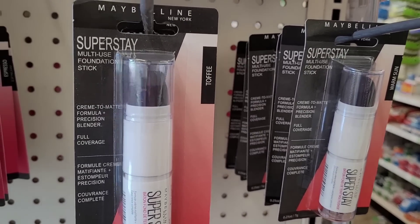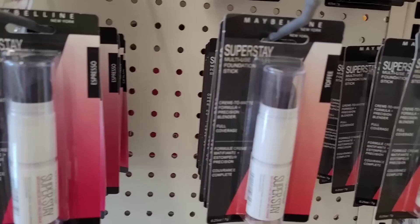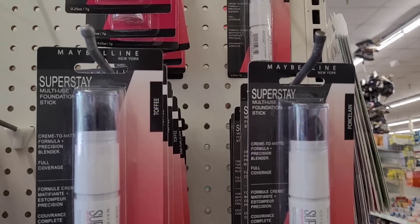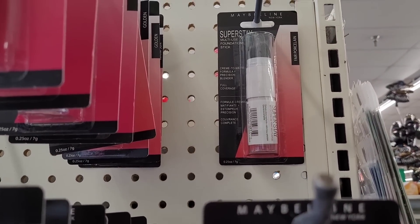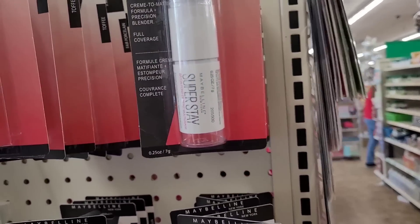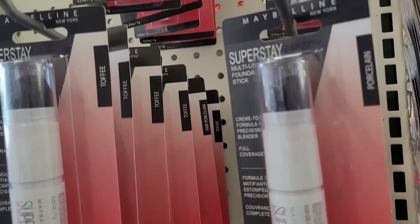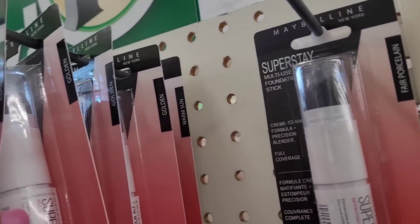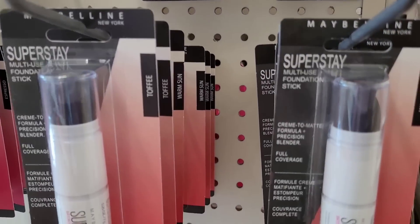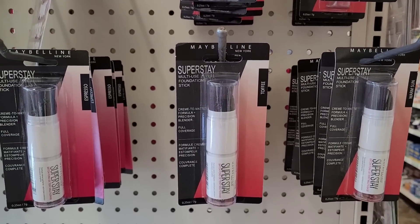All right, so we're over here and they have out some Maybelline Superstay multi-use foundation sticks. You have espresso, toffee, warm sun, porcelain, fair porcelain, natural ivory, and a golden. So those are the ones they have — that's pretty cool to find.